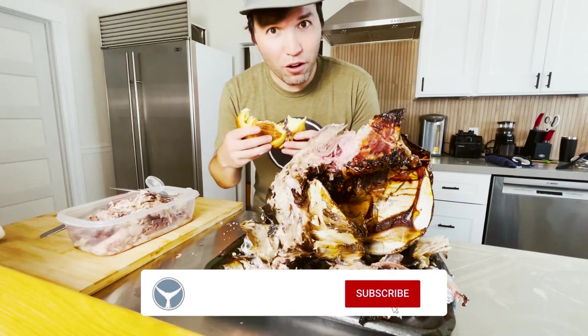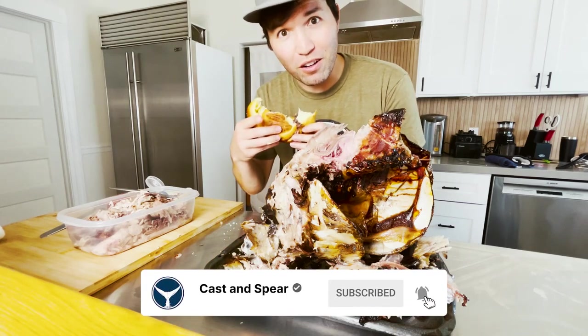If you like this video, please subscribe and follow for more. Leave a comment with your favorite recipe, and I'll see you next time.